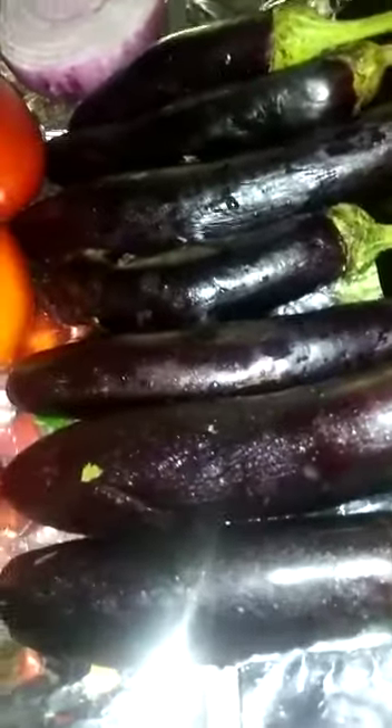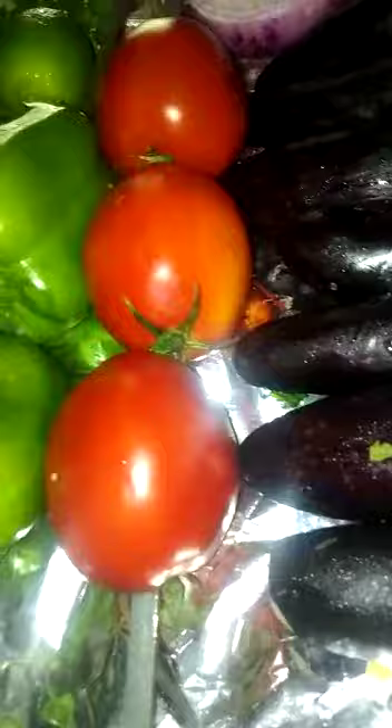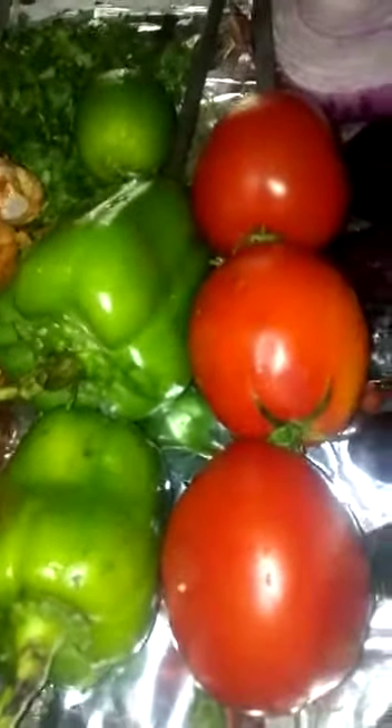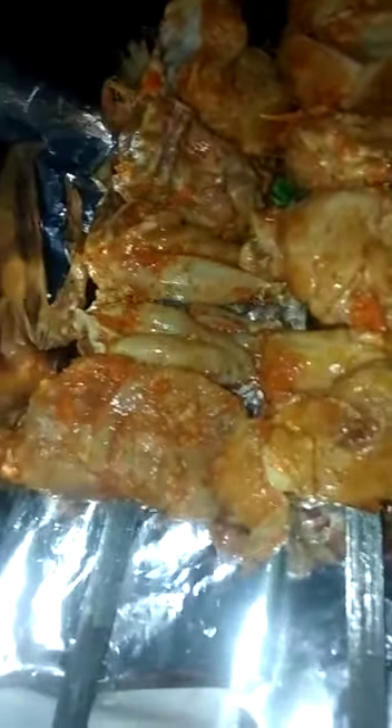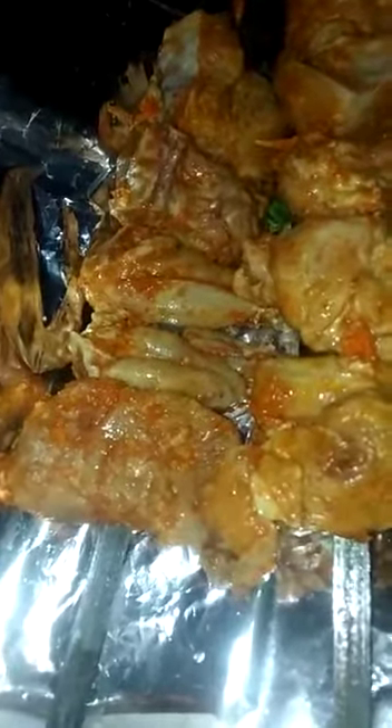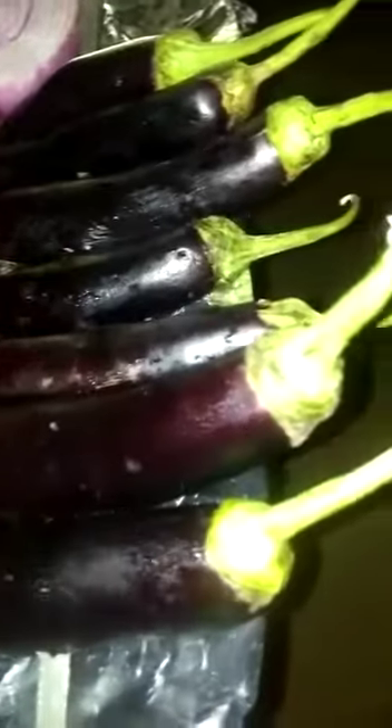All of this goes into the recipe of adjapsandali — I like the way it sounds. Separately, for protein, I have marinated chicken on skewers that I'll grill. Overall it's a very well balanced and highly nutritional meal — everything is fresh and tastes good.